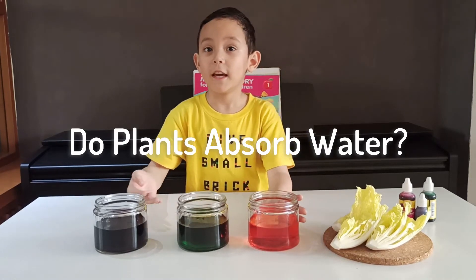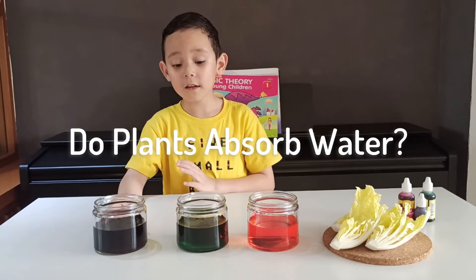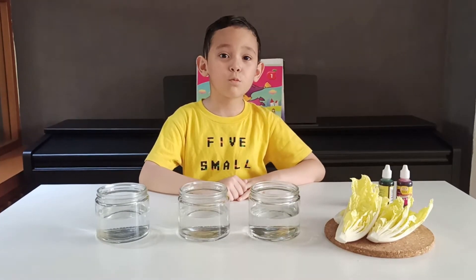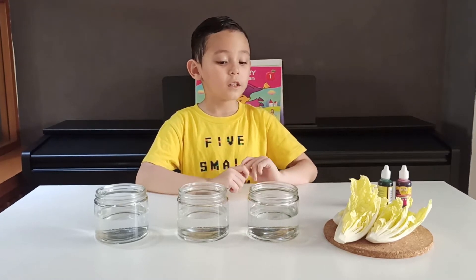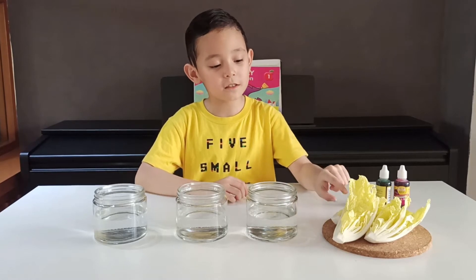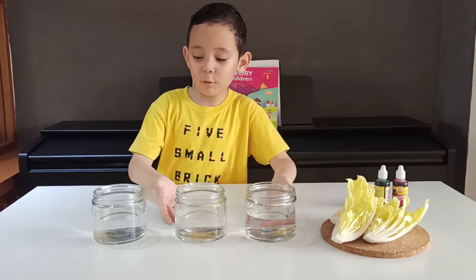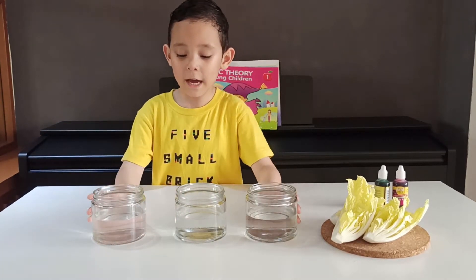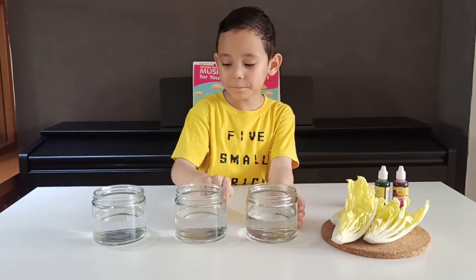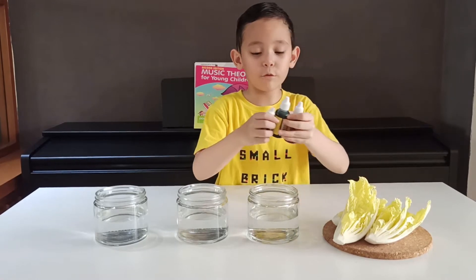Hi guys, welcome back to my channel! Today we are going to see if plants actually absorb water. Right now we have three containers half filled with water, and we have three types of food coloring: red, green, and purple — the purple kind of looks like black but it's not.